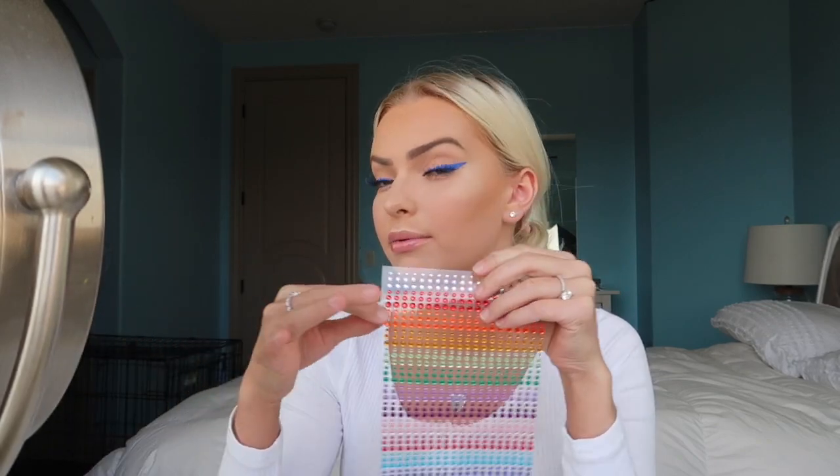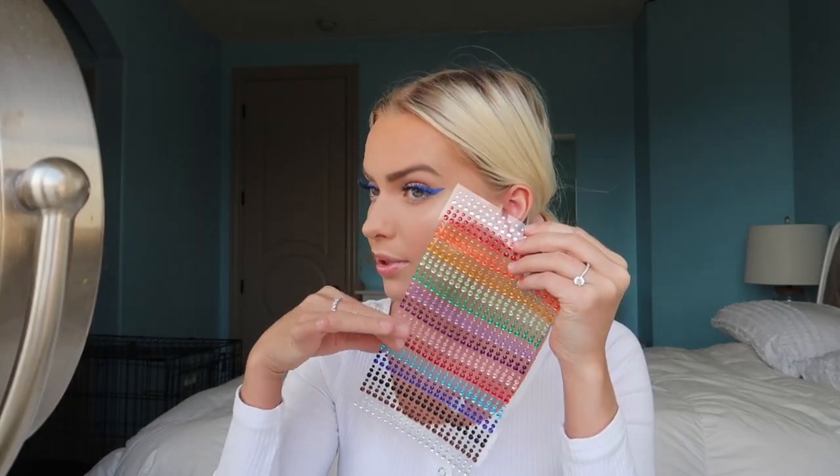Alright guys, this is the completed makeup look! I am so happy with how it turned out - I'm literally obsessed. I've never done something like this before. If you're feeling a little extra, you can apply some cute little gems. I was thinking maybe red - would that be pretty?